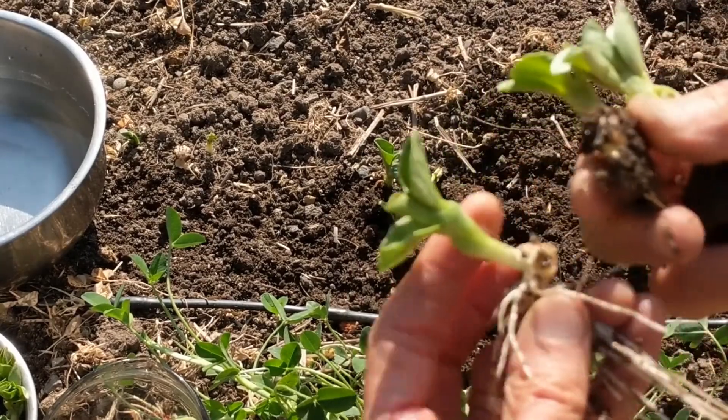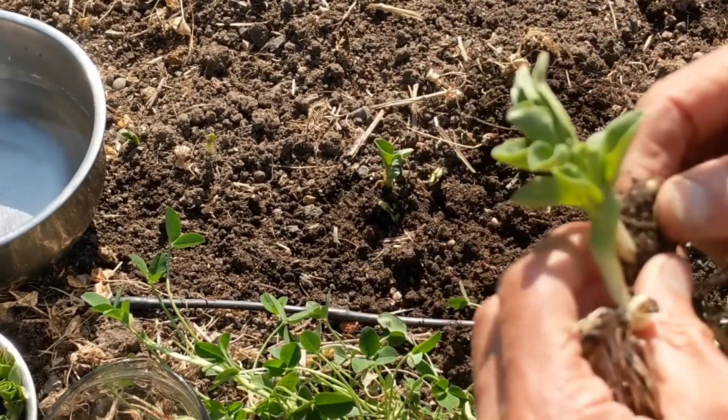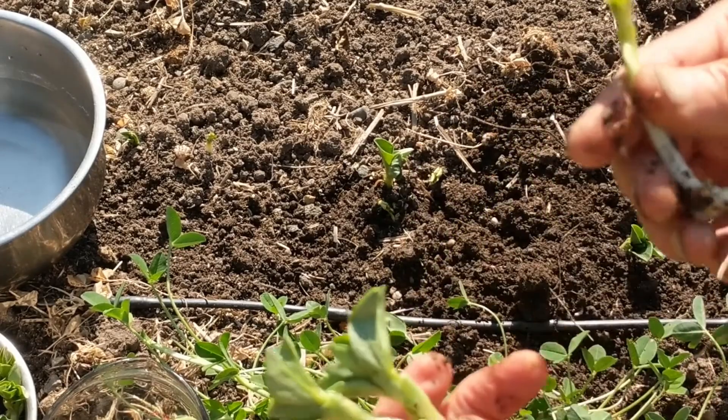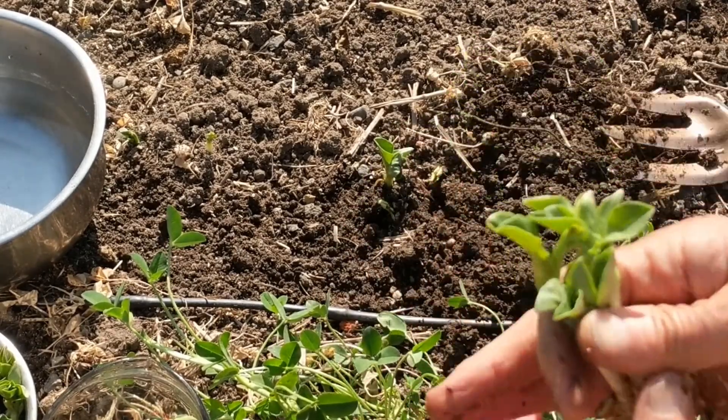I want to take the bean off of there, because if you put this in water to get the root exudate, that bean will smell very bad.